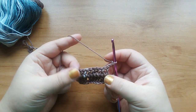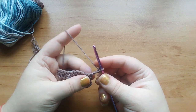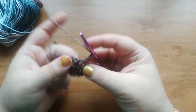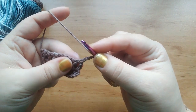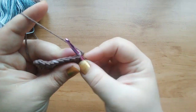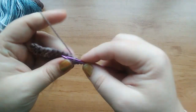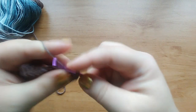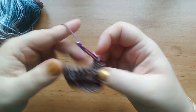Sometimes, following the pattern, you might be inserting the hook between the stitches, not in the stitch but between the trebles or whatever. I will show you with the treble once again. So you don't have to insert the hook in the stitch like that or here, but between them, between the stitches, like that. Okay, sometimes it might be like that.